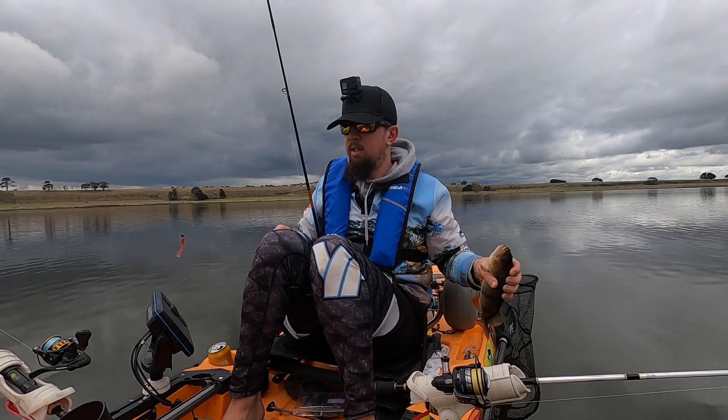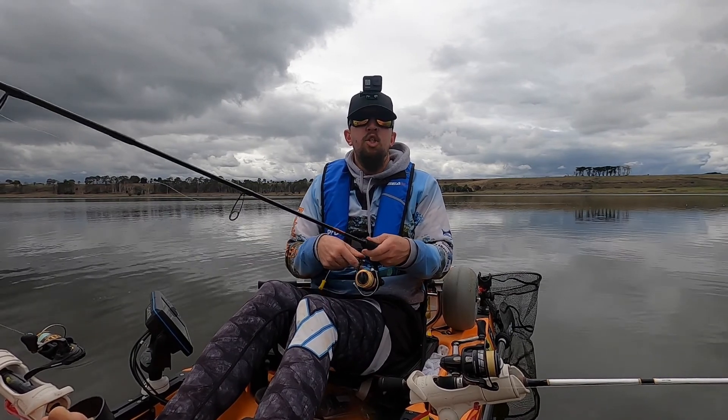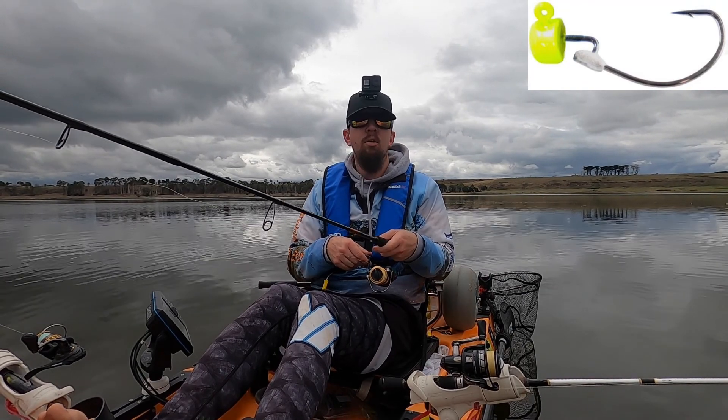Let's get the lure back out, see if I can pick up another one in quick succession. The jig head I'm using is a one-tenth of an ounce Nedlock jig head.